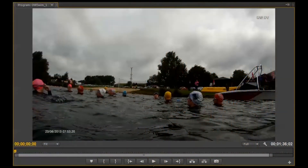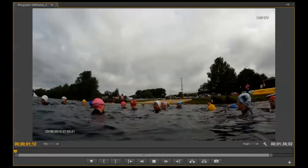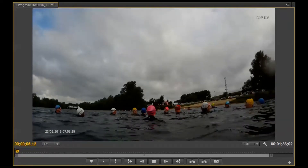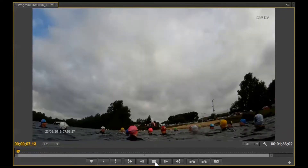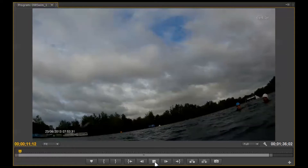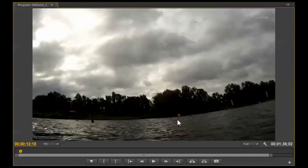Here we are in an open water swim in a group session — it's not me leading this session, it's Michelle. We're just waiting for an instruction, and Michelle's now saying 'right, let's swim to the yellow buoy,' and we're just going to have a look at that yellow buoy right now.